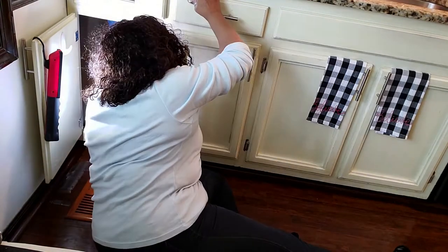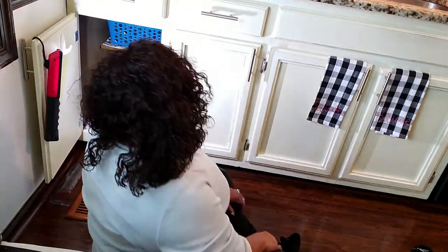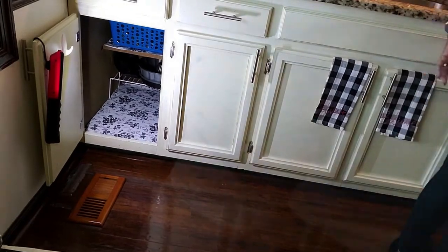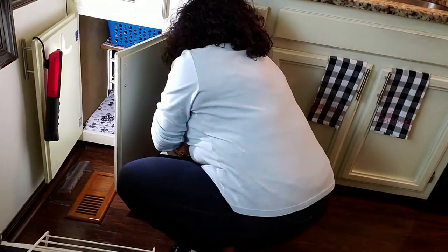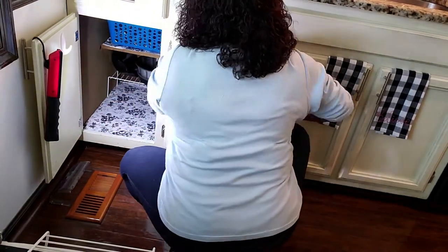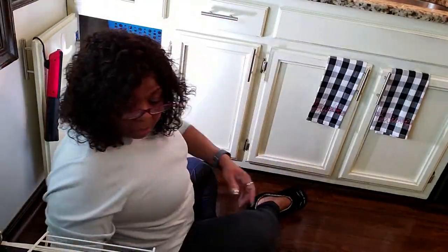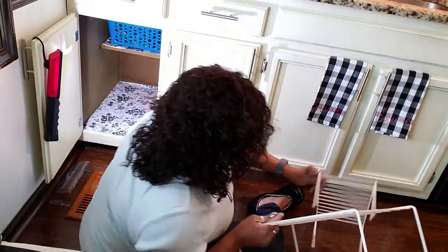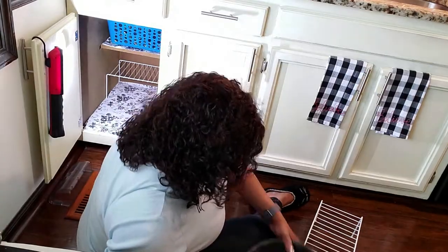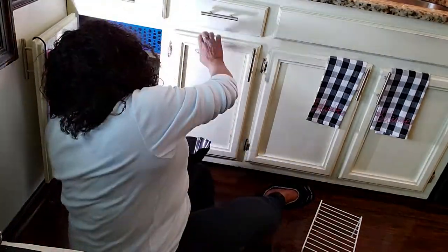I'm showing you these taco shell pans. I've had them for two years and never used them. My plan is to use them this year. If I do not use them within the next three months, then they go as well. They're brand new, never used. I'll go through the pots now — if I find any with really bad bottoms I'm going to stop and clean them, and any ones that are damaged will go away.